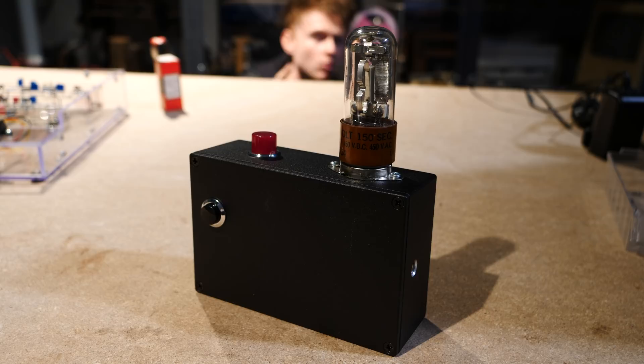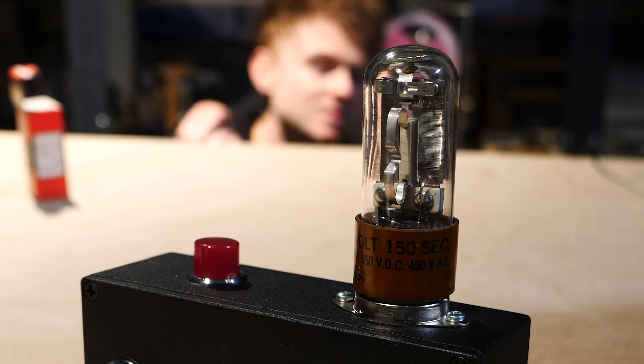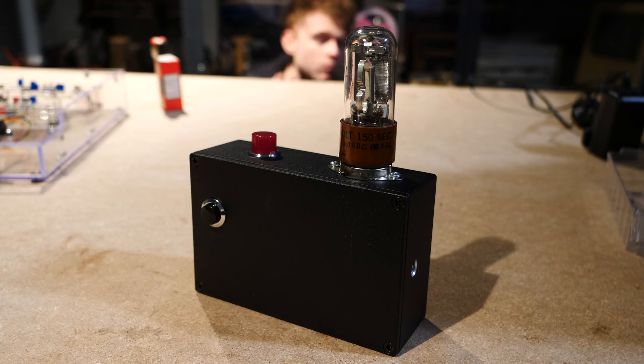This is what is called a delay relay — a relay that basically has an inherent delay to its action. This one in particular is an Edison Model 501 and it's a thermal delay relay. It's basically a vacuum tube that's got a switch contact inside of it and a thermal element that, when it heats up, actually pushes the contacts together, adding an inherent delay to its action.